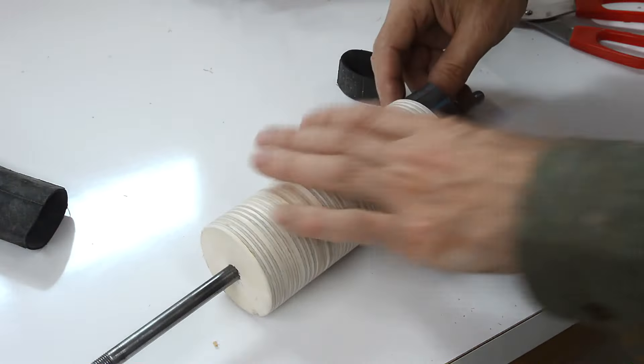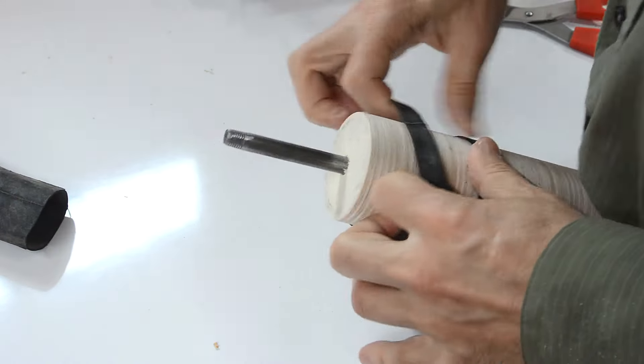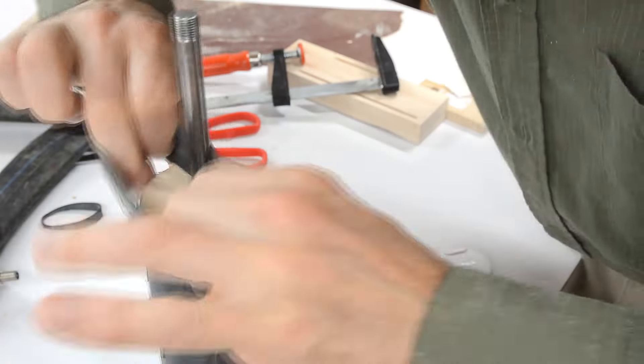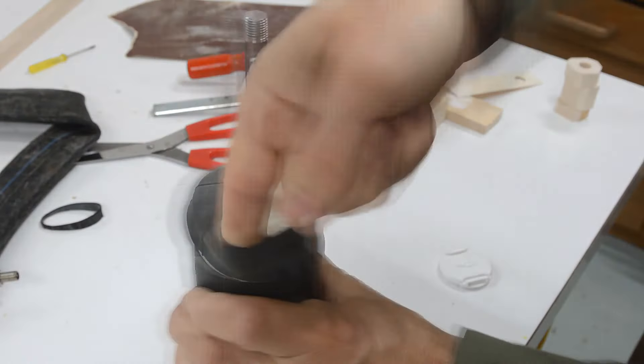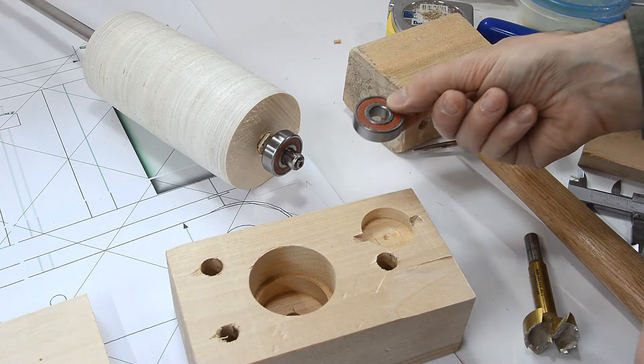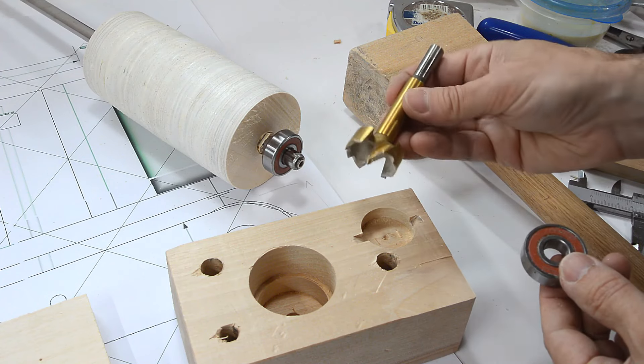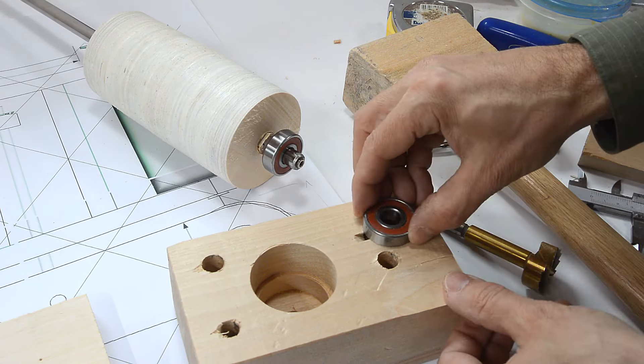Let's see if I can get those pieces of inner tube on there. They still need quite a bit of stretching. These bearings are 32mm outside diameter, which luckily makes for a tight fit in the hole from this drill.